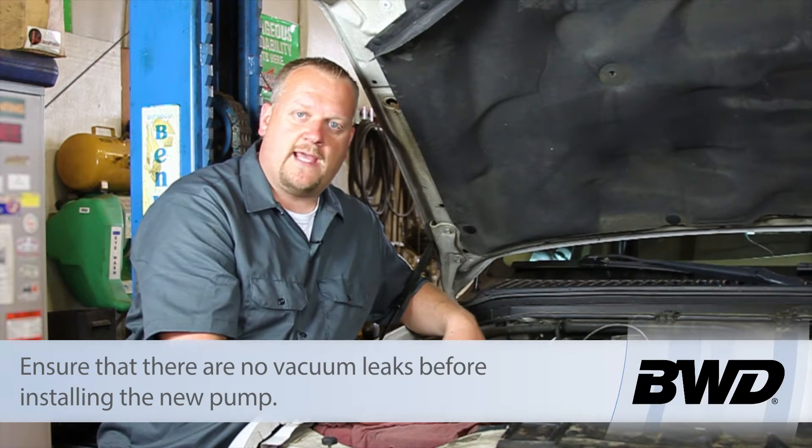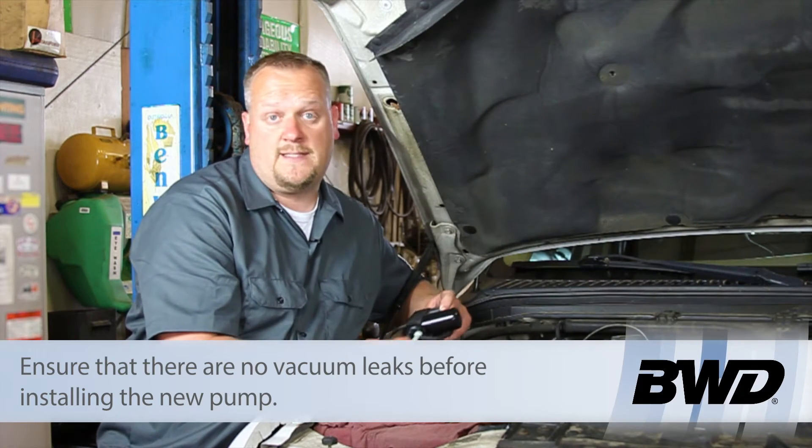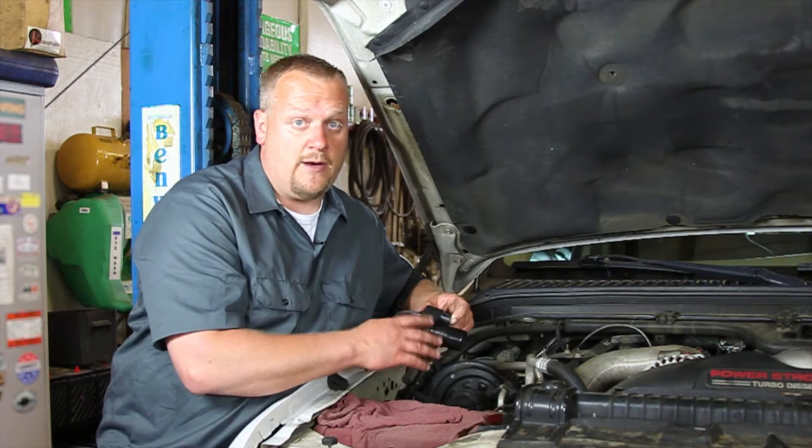So before we replace the vacuum pump, we want to make sure we've got good power and ground going to it. We also want to make sure there's no vacuum leaks downstream of this, or it's going to burn out our new pump.